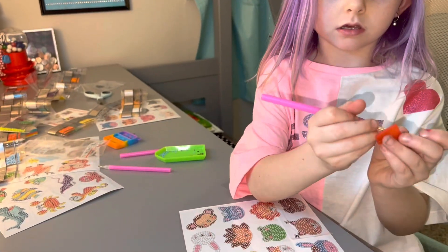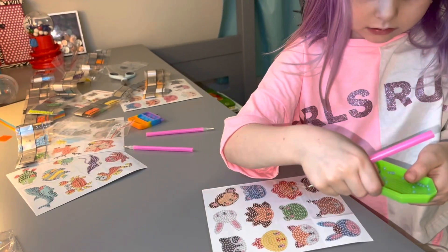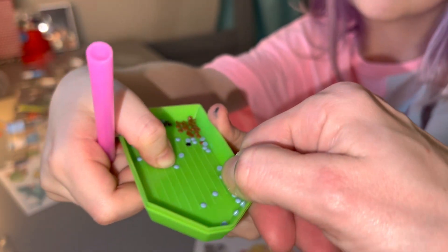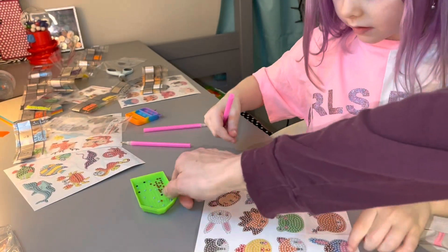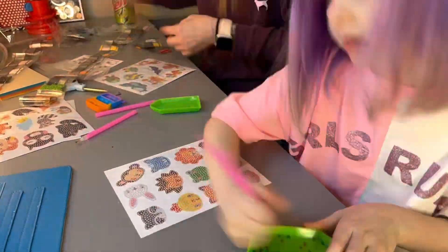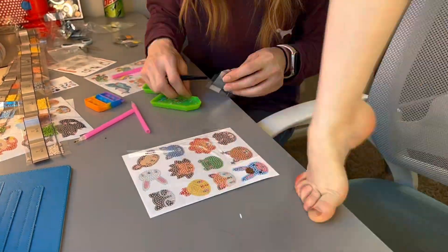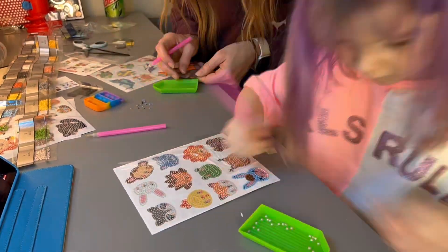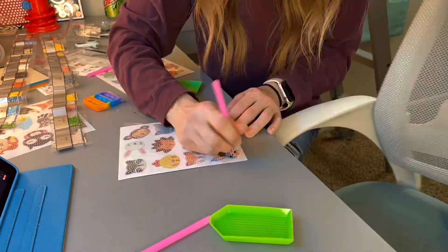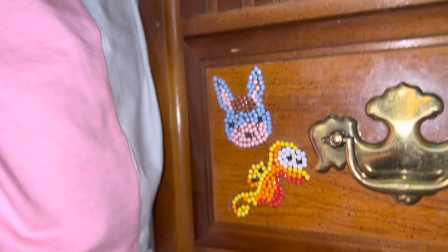You use these and put your little thing inside of here. And after that you get the ones that are like this, and you have to put them on. Alright, but that was our diamond paintings. Comment down below if you like them or not.